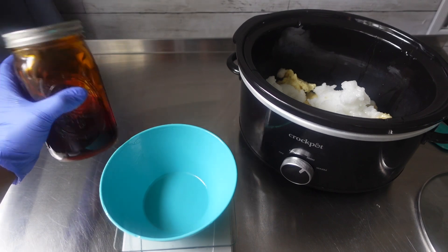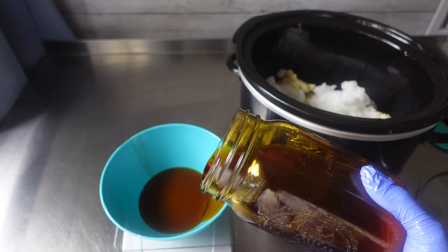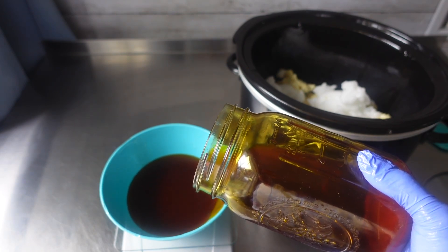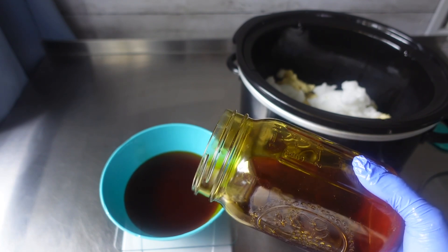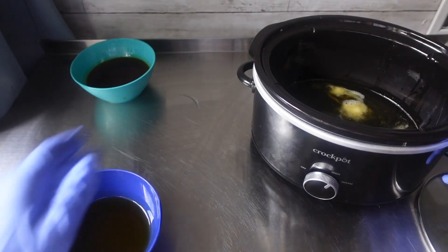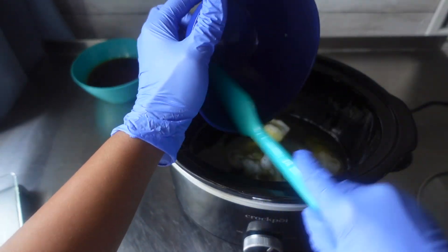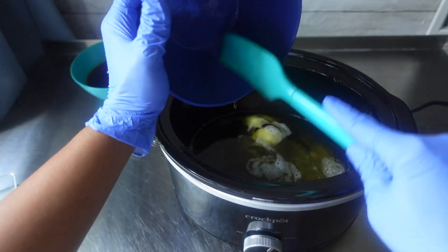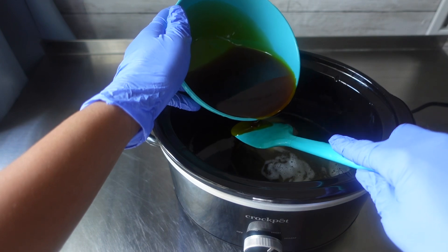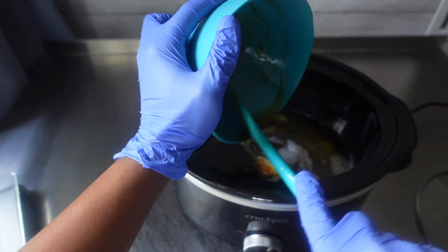Right here I am just weighing out my infusion. For this soap, I did replace 50% of my olive oil with this annatto infusion. Do keep in mind that the more annatto you use, the more orange your soap will be. Once I had both olive oils weighed out — my regular and my infusion — I added those to my crock pot with the rest of my ingredients so they can all melt together. If you are looking for a more detailed hot process soap making video, I will have one linked in the description.